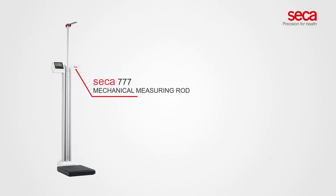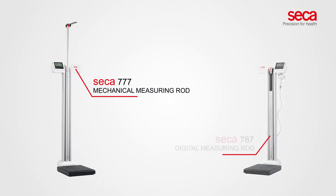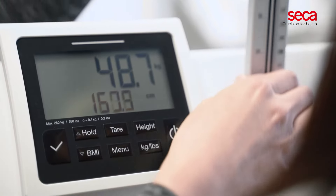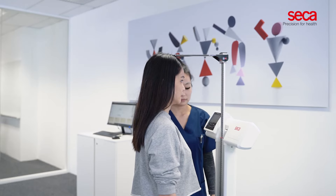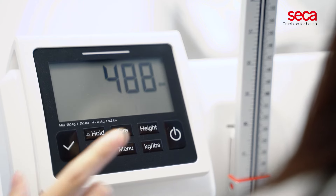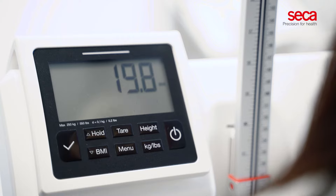The CECA 777 comes with a mechanical measuring rod. The CECA 787 is equipped with a digital measuring rod for even more convenience. Both extend up to 230 centimeters each. You can also calculate a patient's BMI with just a single press of a button.